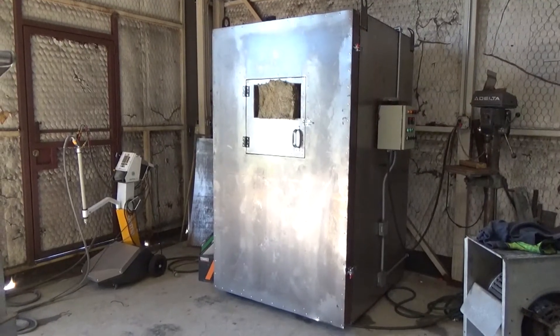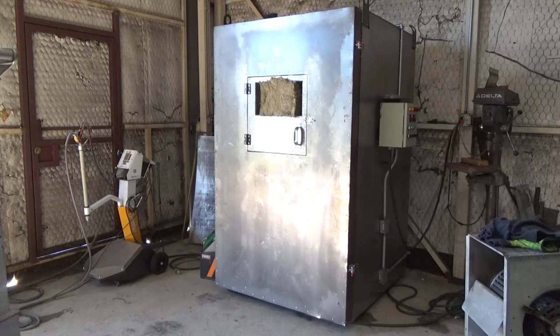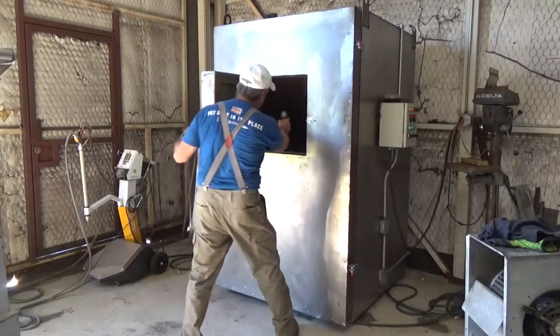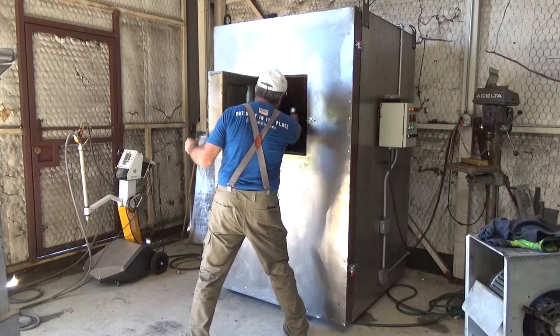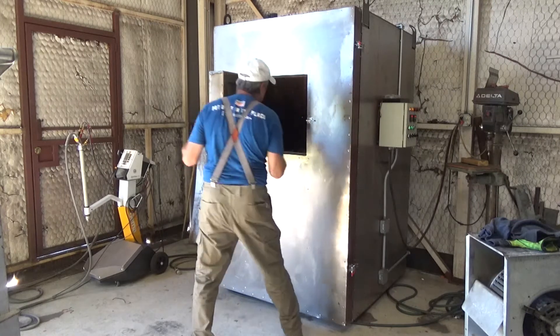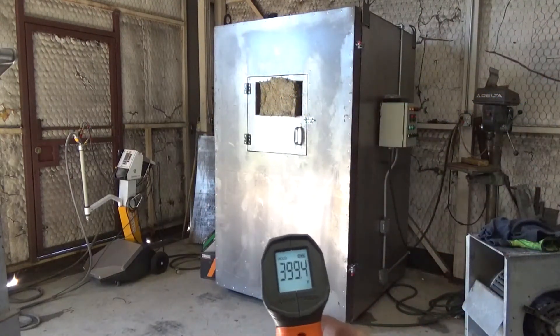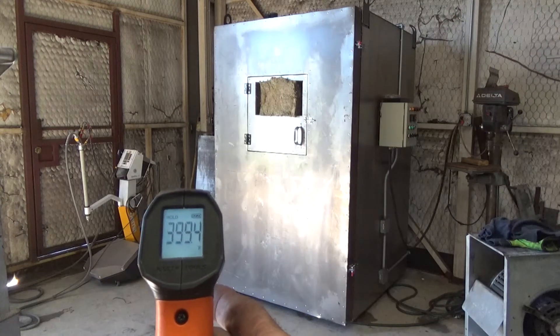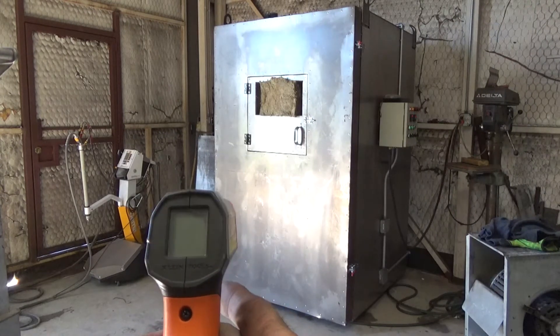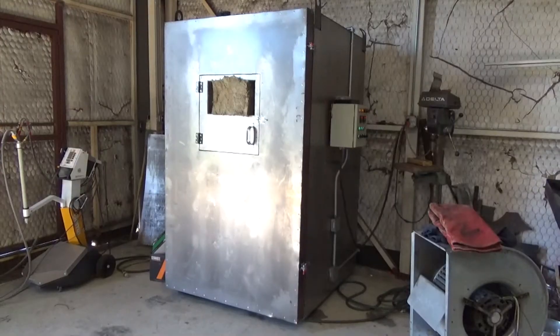The oven temperature is back up to 400 degrees — it's been about four minutes. Let me go ahead and check the parts and see what temperature they're at. I don't know whether this will show up alright, but it's 399.4 degrees. So I'll let it cook just a little bit more and then we'll start our timer for 10 minutes.